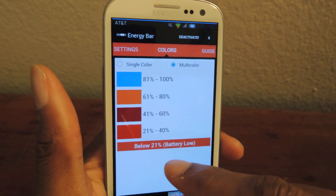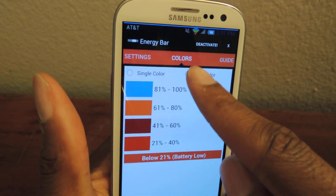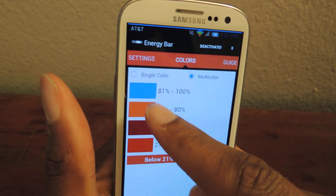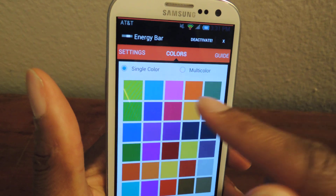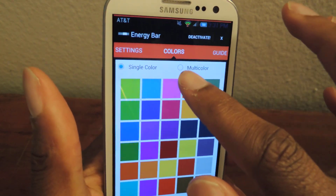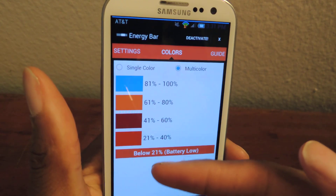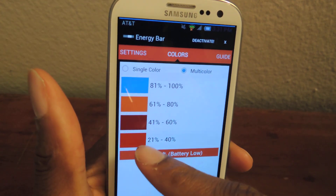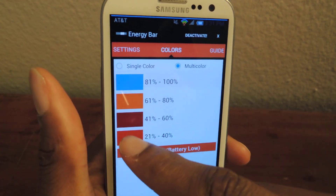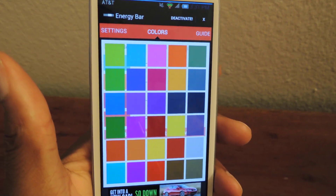Then you're just going to swipe to the right and you'll see that when I'm between 81 and 100% it's going to be this color. Now I can do a single color but that doesn't really notify you of much — it'll just say your battery is XYZ. So you're going to want to use the multicolor grid, and then you can change the colors that you want. Just because I'm used to red being critical, I change it to red. If I don't want it to be red I can just tap it and pick between all these colors.